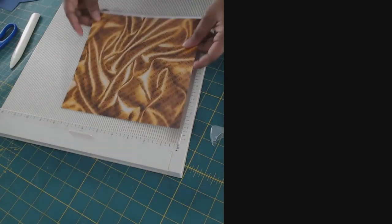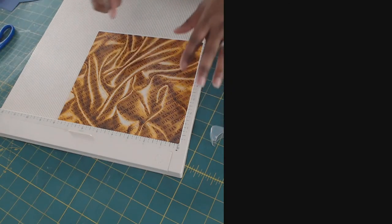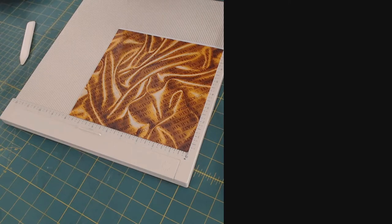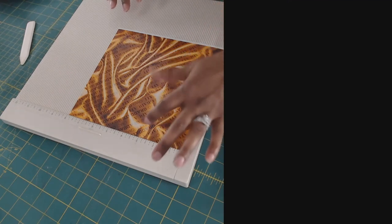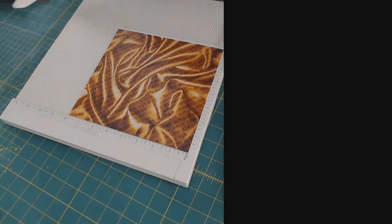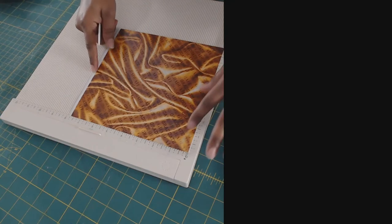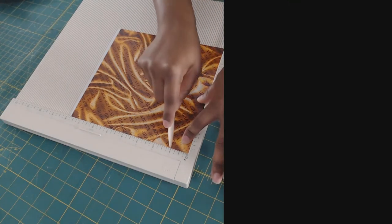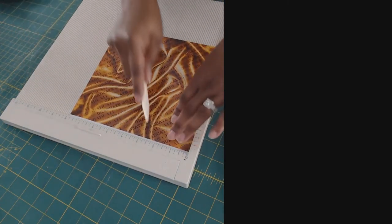Now onto our bag — we still need our scoring board. We're going to put our paper down and score three sides at two inches and the last side at one inch. Whatever part you want to be the top side of your bag, that's where you do the one-inch mark. So I'm going to take the top part of my bag, rotate it, and score at one inch. The other three sides we'll go ahead and score at two inches.